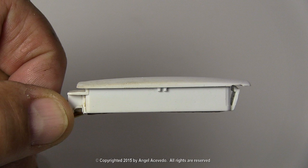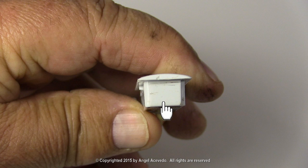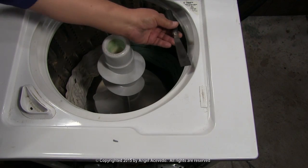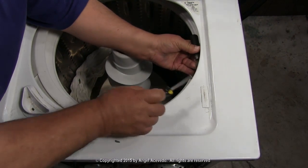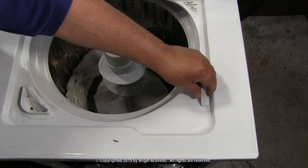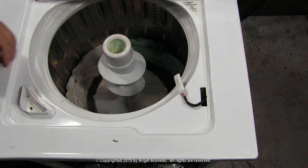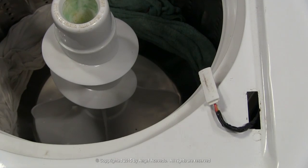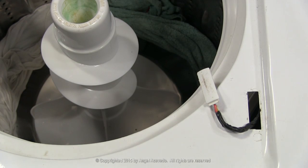To remove the door switch you will need to press on this tab. Use a spatula or putty knife and a screwdriver to remove the door switch like this. Cut the bad switch from the wires.